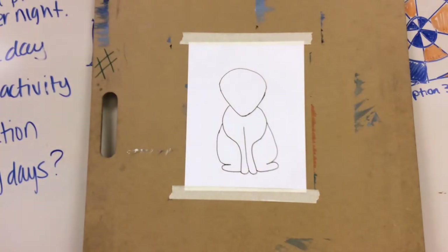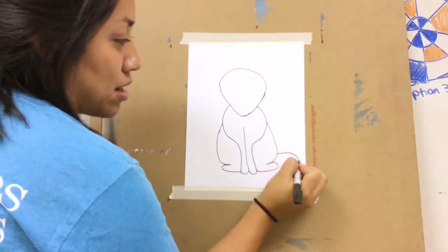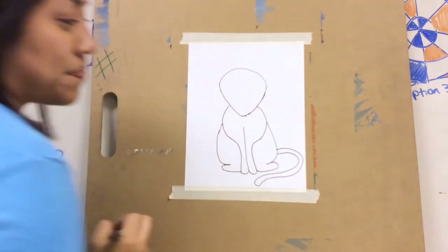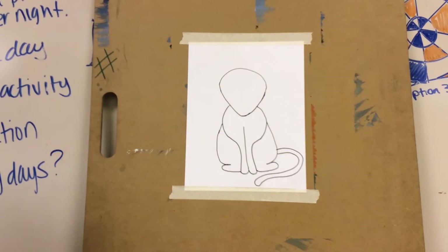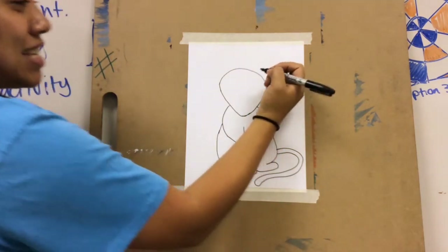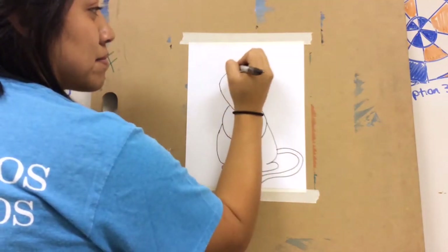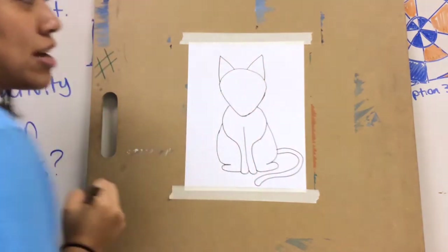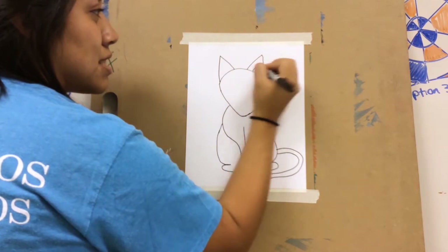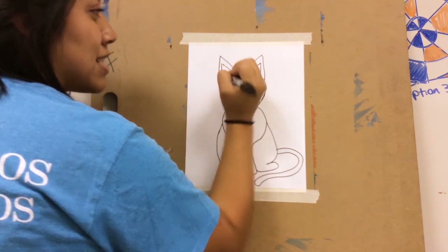Then I'm going to draw the tail, so I'm going to have the tail come from right around here. Now it's time to finish the head of the cat. I'm going to draw the ears — my cat's ears are very pointy, so I'm going to draw some pointy ears. They're just triangles up on the top of the head. I'm also going to add the inside of the ears, because when their ears stand straight up like that you can probably see the inside of them.